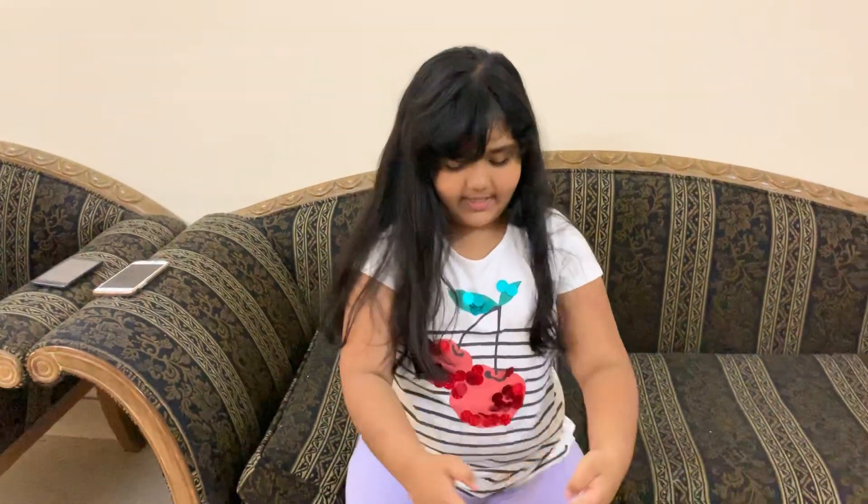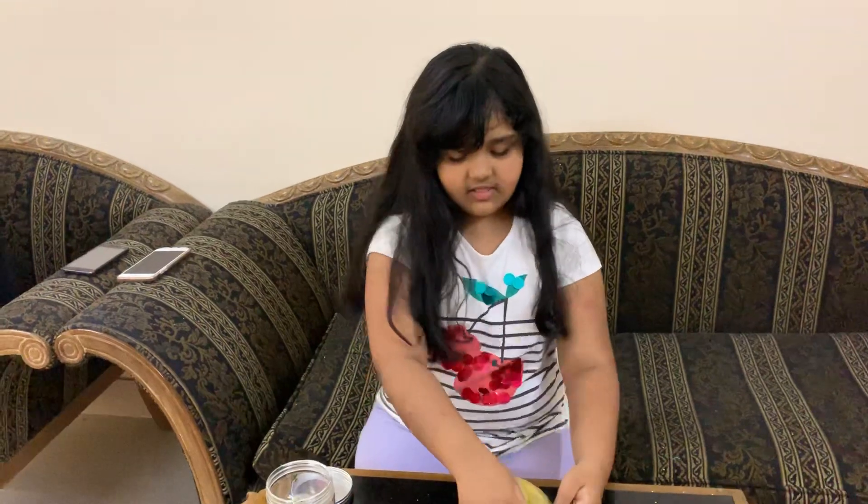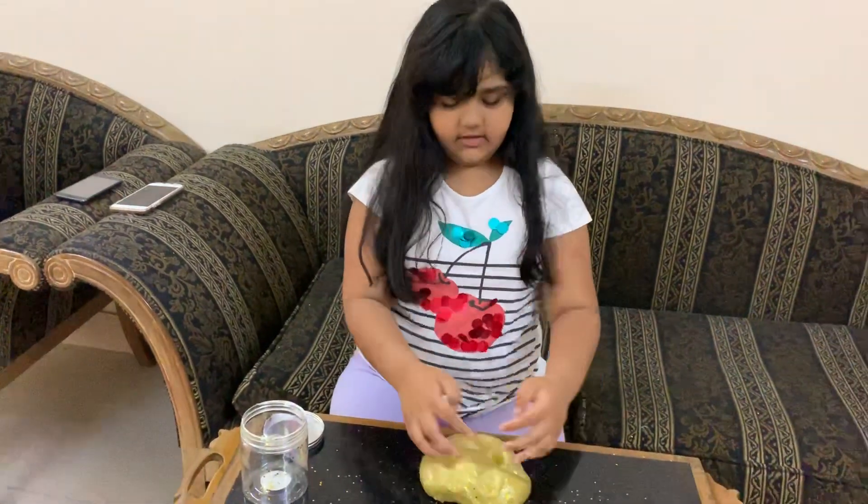And it's so glittery that it ruined the counter. It's super fun to play with — as you can see it makes really fun pokey sounds. And this is like really, really fun.